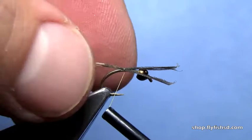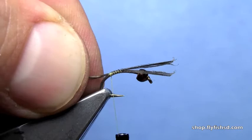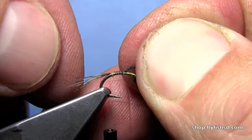I'm going to take some Coq de Leon fibers, tie those in and wrap down to where the thread hangs and touches the barb. Pull those just so they're a little shorter than that, and trim off the excess.